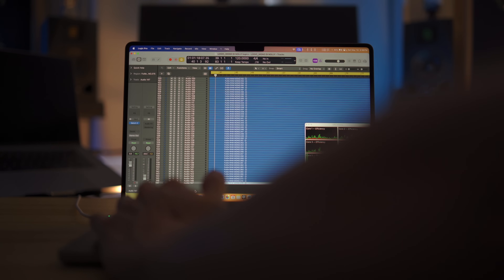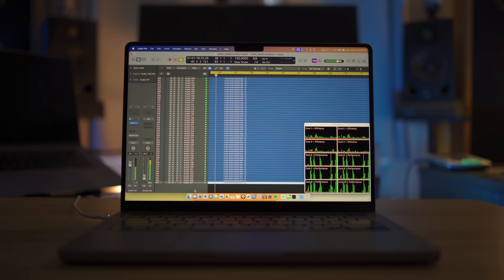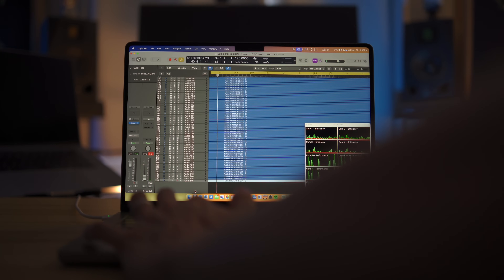I would then delete one track and hit play to see if Logic Pro could play back smoothly. If so, I would note down the track count. If not, I would keep deleting tracks until Logic could play back smoothly, and then note down the track count.